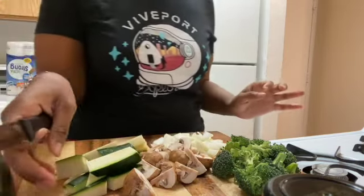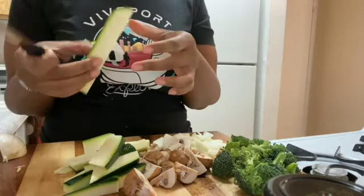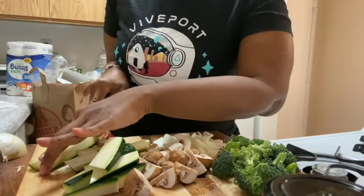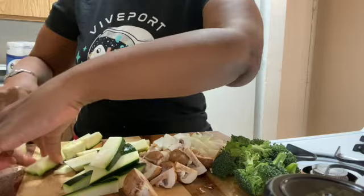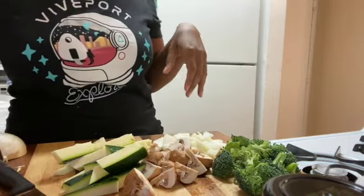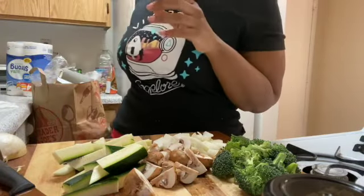Alright, that's a lot of zucchini. I don't really want to cut it anymore, but what am I going to do with this piece? It's going to go to waste, and we're not going to waste anything. So here it is. That's my trash bag — Trader Joe's is sitting on top of my trash can.